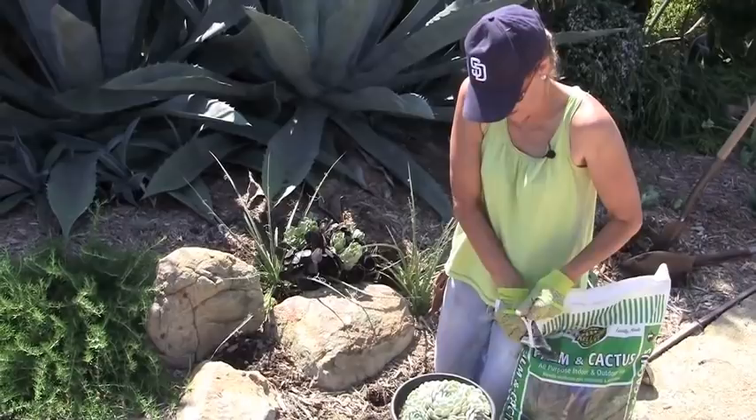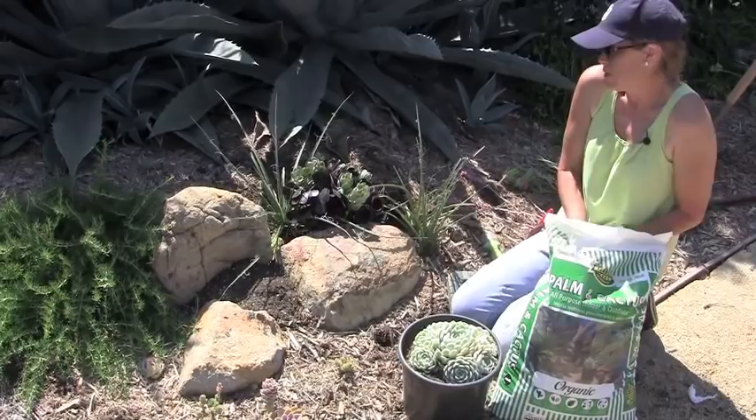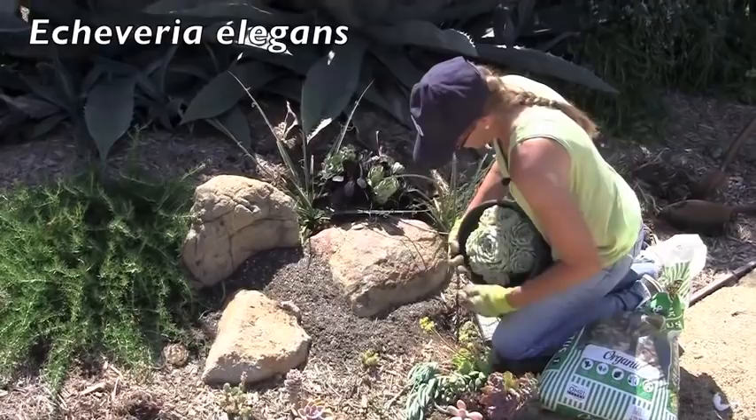Now I'm going to build up this area before I plant it so that the succulents are more noticeable. So I'm going to take this Echeveria and pop it out of its can.